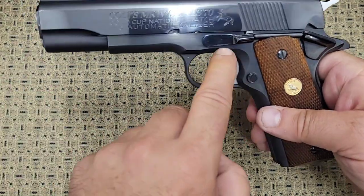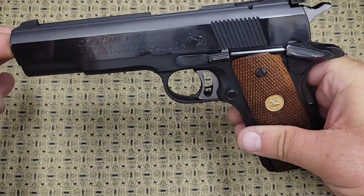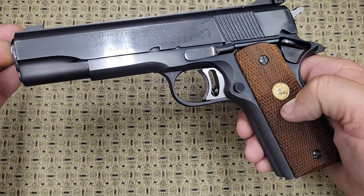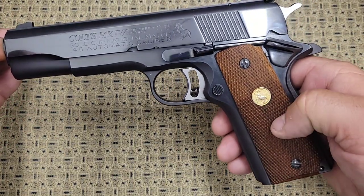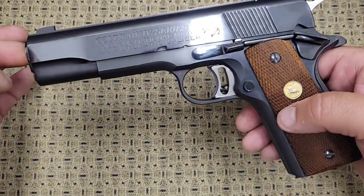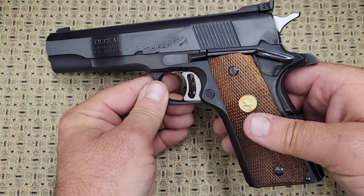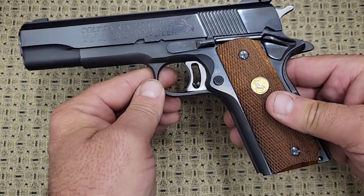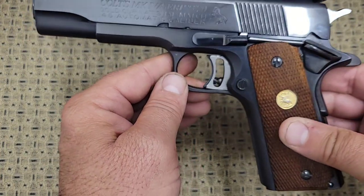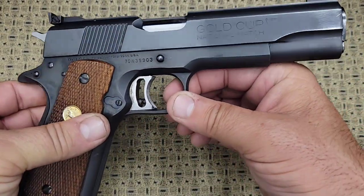Colt did re-release these in modern times and they're very similar. The trigger will look a little different — they'll have three holes in it. The sights will be a little different. They won't have the collet bushing, and the grips are a little different — like the double diamond grips. But basically it is a Series 70 Gold Cup National Match. You can still buy that gun and they're right around twelve hundred dollars. I'd rather have the older one because of the finish — it's just amazing.